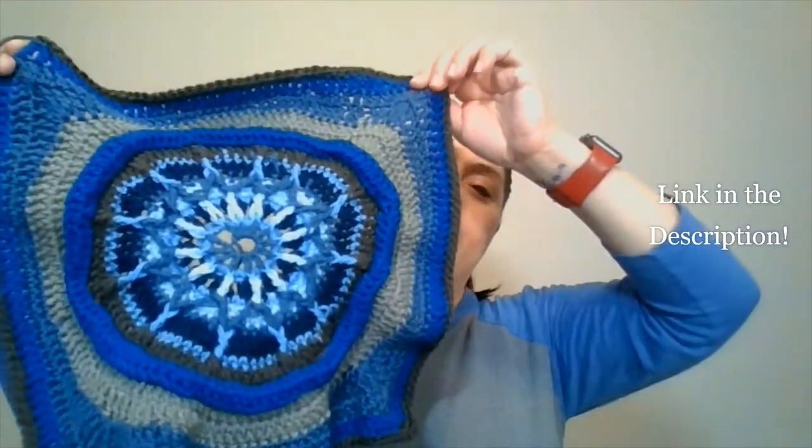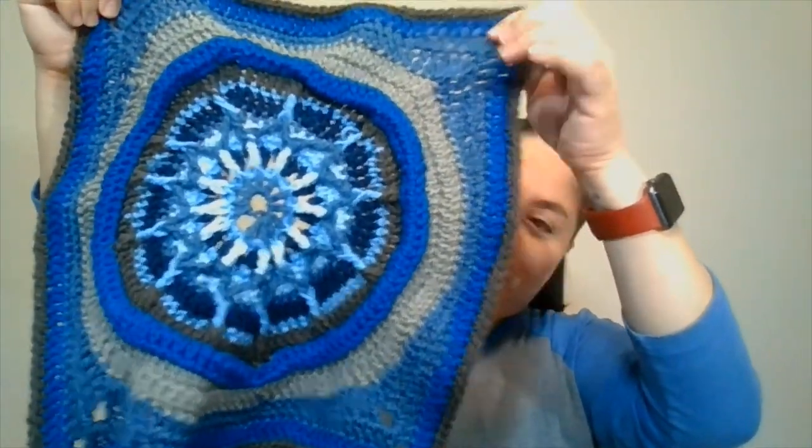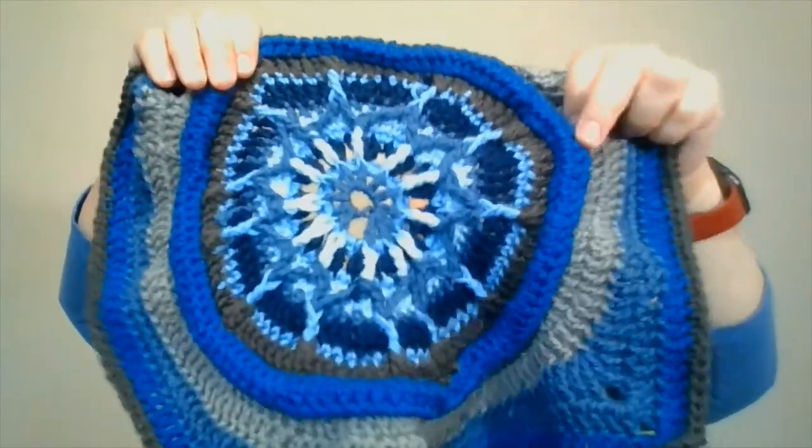Another project from the Crochet Crowd — this is called the Water Fountain Square from the Flora Afghan series that Mikey did. In another video I showed you the Chrysanthemum Square, which I did early in 2020, but this one I did last year. You can see all my tension issues, and I still didn't weave in my ends — and this is from a year ago! Do you have projects that are a year old or more that still need the ends woven in? Because I feel like — am I the only one?